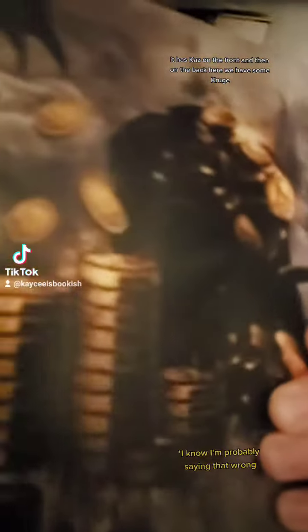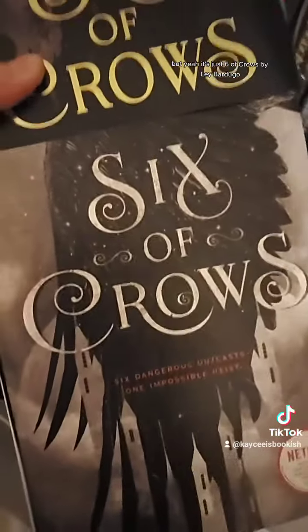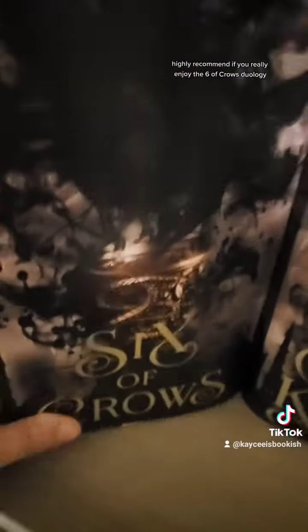The second one for Crooked Kingdom looks like this — it has Kaz on the front, and on the back we have some Kruger. It's Six of Crows by Leigh Bardugo with an alternate dust jacket that I bought. It's super gorgeous — highly recommend if you really enjoy the Six of Crows duology.